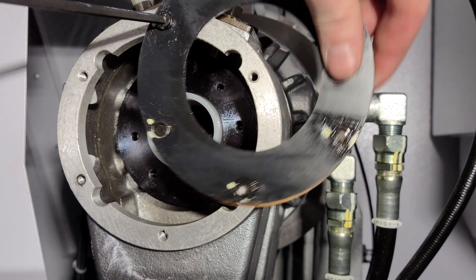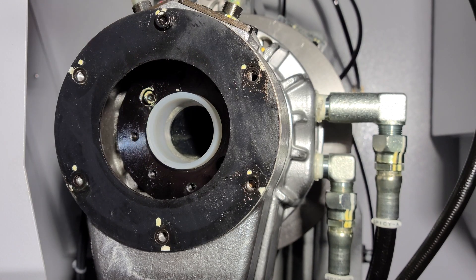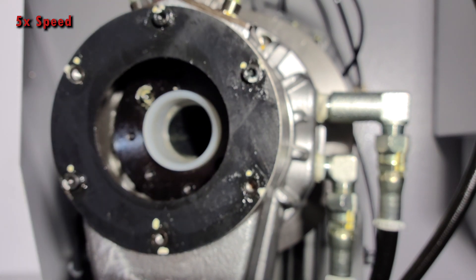You then want to loosen the cap screw and slide both the steel plate and the rubber gasket back into place, making sure not to pinch the rubber gasket. Then tighten all six cap screws.